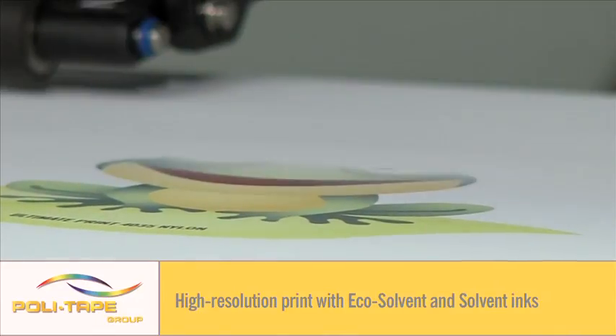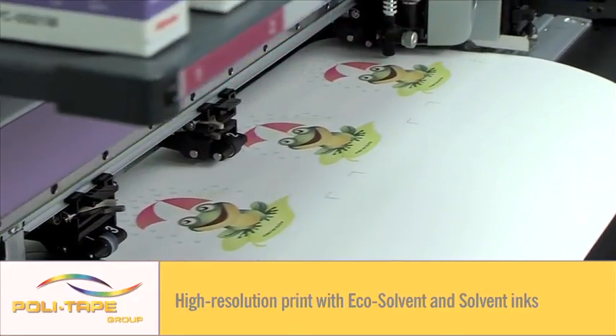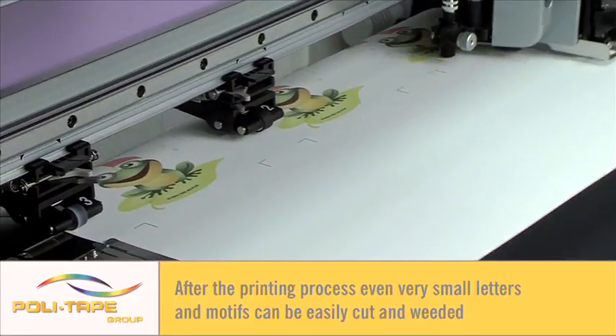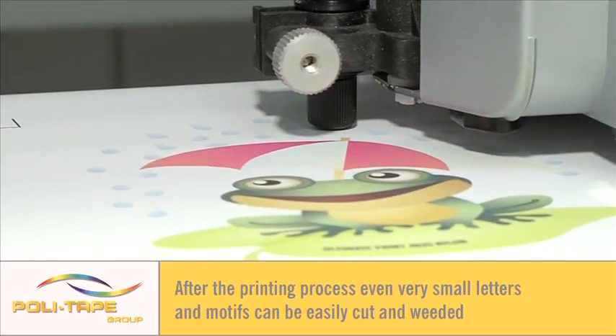Print high resolution transfers for application to bags, jackets, umbrellas, flags, and much more. After the printing process, very small letters and logos can be cut and weeded.